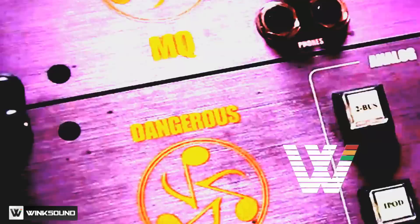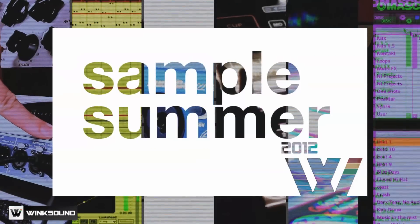Hi, I'm Saxx and you're watching WinxSound. All summer long, WinxSound will be sampling the best of audio technology, with weekly giveaways and video releases.